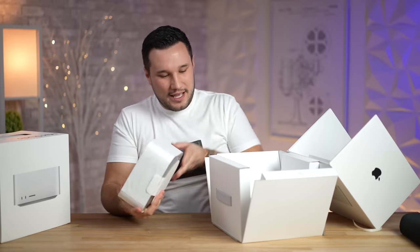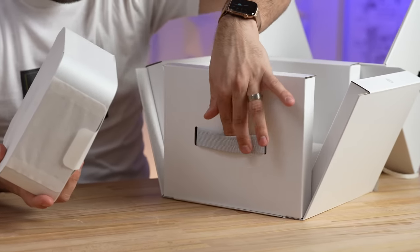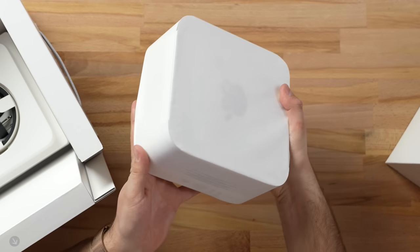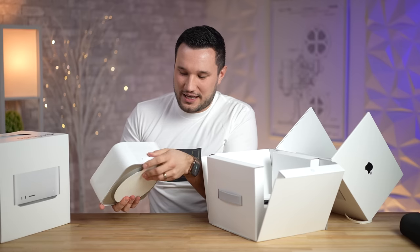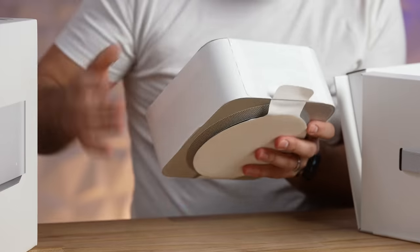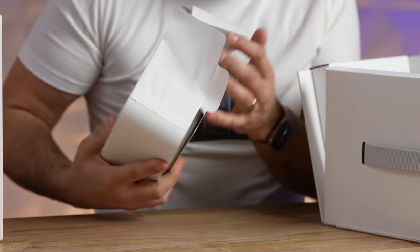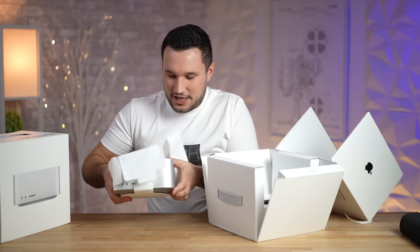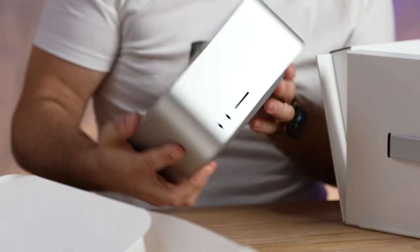First impressions — this packaging is amazing. Look at this cloth strap, the handle — and this thing is so heavy. It's pretty small but the weight is just so dense with parts. I love how Apple has this nice presentation; you're spending a lot of money but they make you feel better about it.